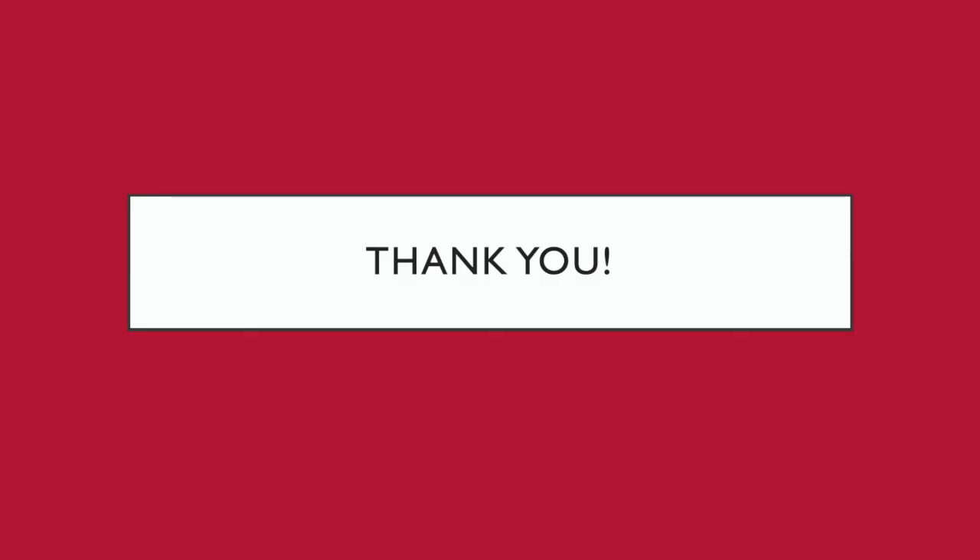Thank you very much for watching this video. I hope that you learned something today about nebulized colistin dilution. Please let your pharmacist or transplant coordinator know if you have any additional questions or concerns about this process. They are always happy and willing to help.